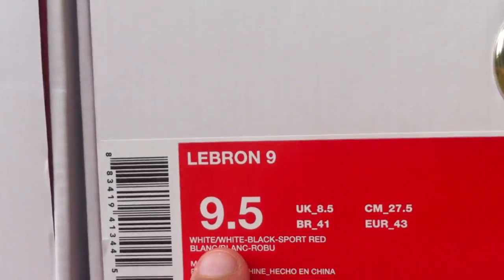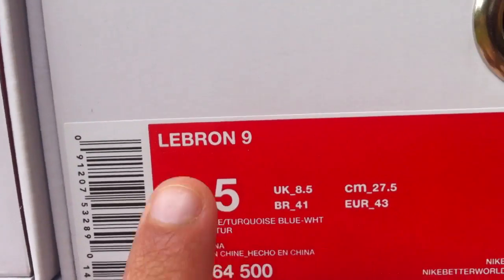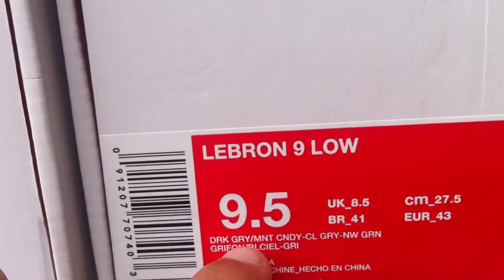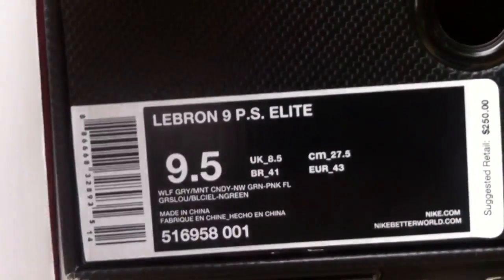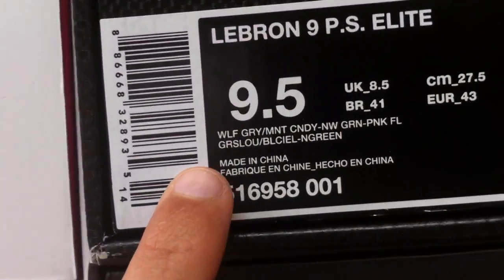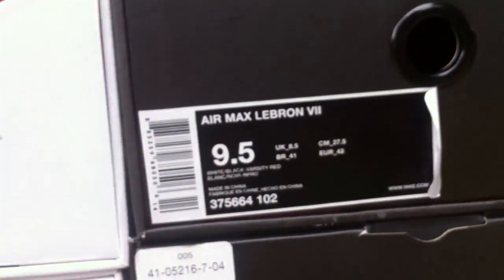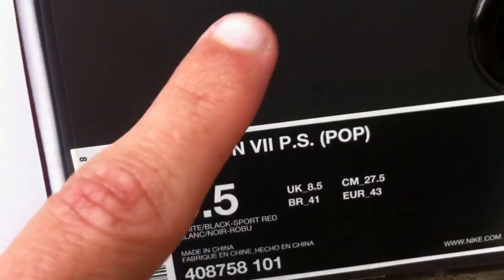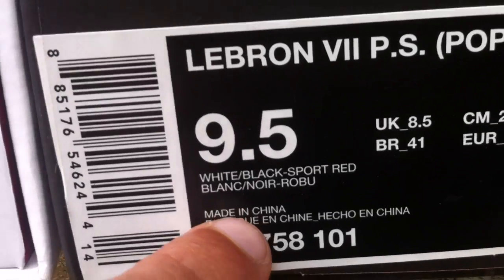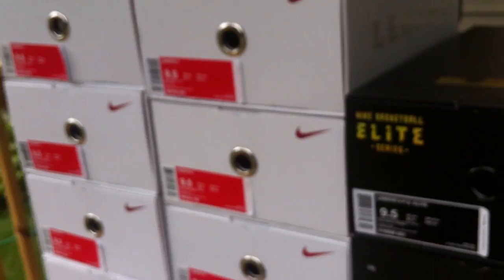These are the Dunk Mans White/White/Black/Sport Red, Scar Faces Pure Purple Turquoise, Hornets Dark Gray Mint Candy Cool Green, the Easters, and of course the LeBron 9 PS Elite, nine and a half, Wolf Gray Mint Candy New Green Pink Flash — the South Beaches. Then LeBron 7s White Black Varsity Red, and LeBron 7 PS White Black Sport Red.